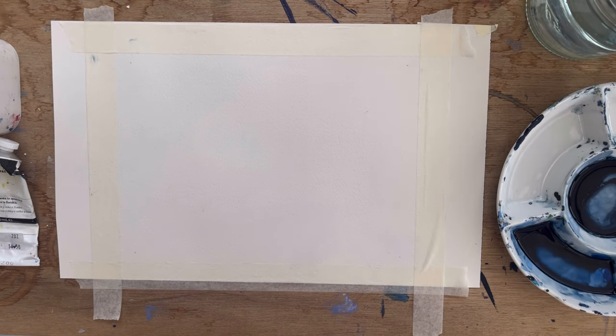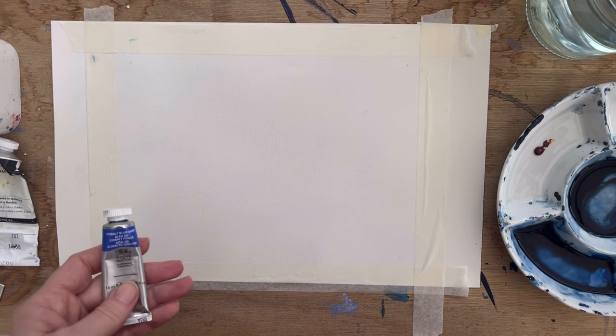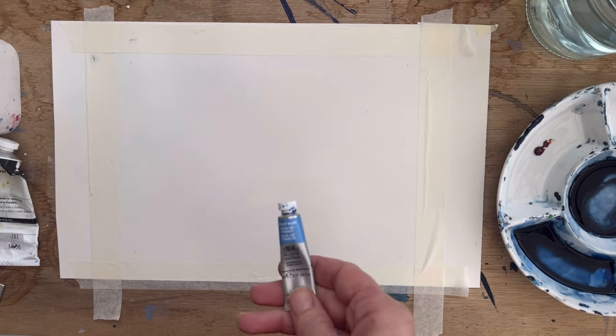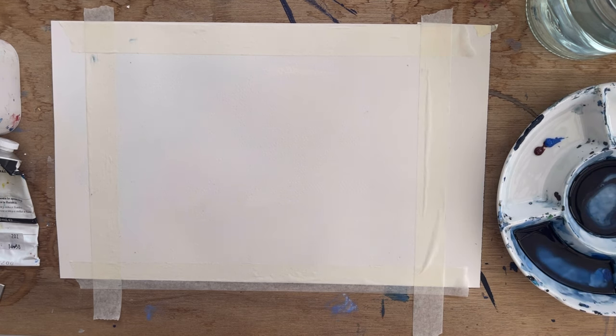To start with, I'm going to lay down a band of Burnt Sienna with the Cobalt Blue. I've just realised that's Cobalt Deep Blue — that's not the one I want. I want this one, which is just the normal Cobalt Blue, so I'm going to switch that one in.